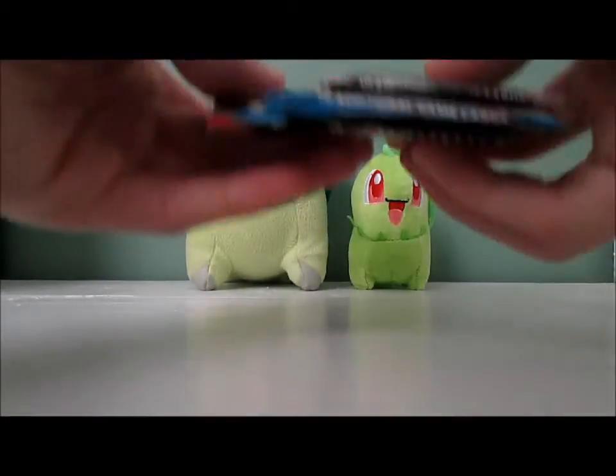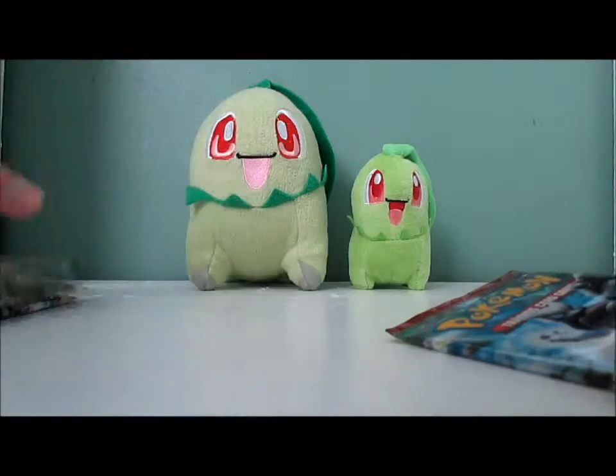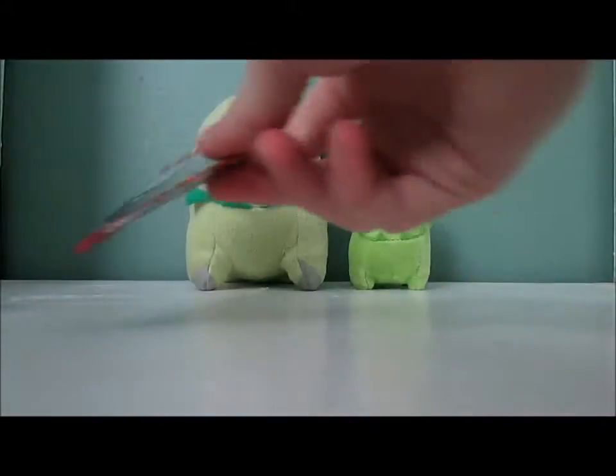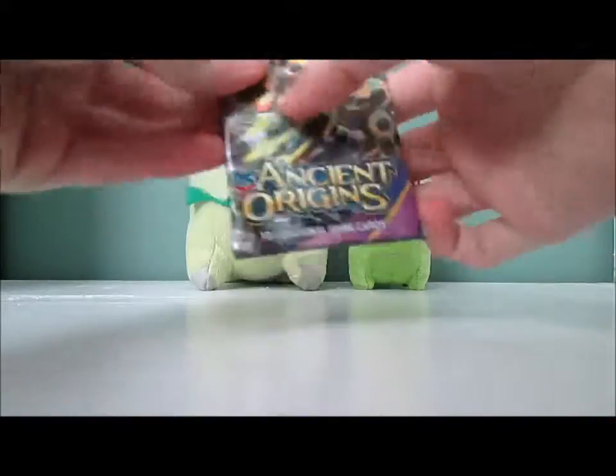Anyways, we have an Ancient Origins, a Breakthrough, and two Breakpoint packs. I'm sure you guys are probably getting sick of me opening Breakpoint at this point — no pun intended. We're gonna go Ancient Origins first.